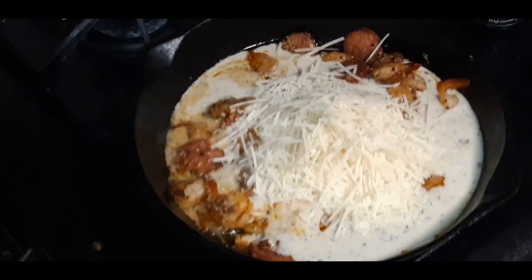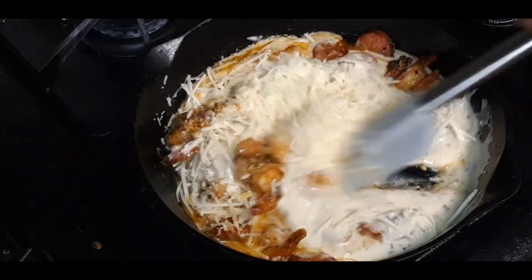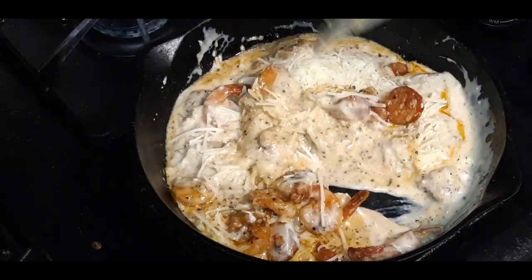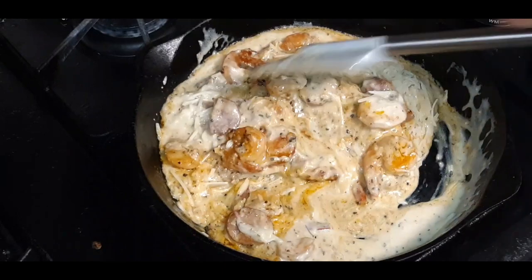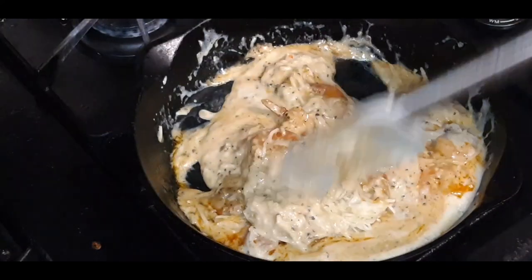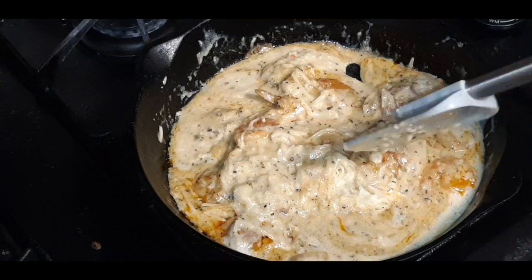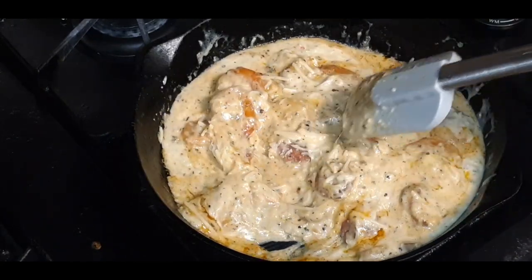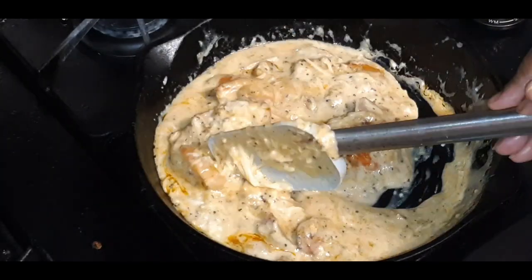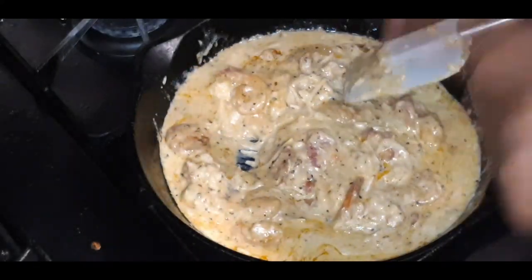Let's give it a good stir. I will put the recipe to my alfredo down in the description below. Look at that — I think this is how I want it. I also have some extra filling from my stuffed bell peppers — it has dirty rice, ground beef, onions, and seasoning. So I'm going to do two turkey wings with the rice and two turkey wings with the Cajun shrimp and sausage alfredo.